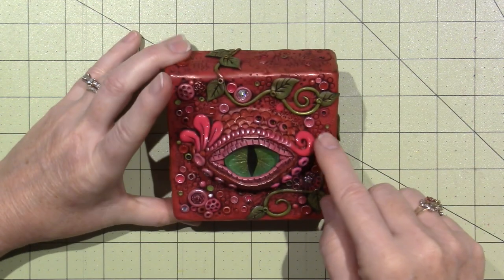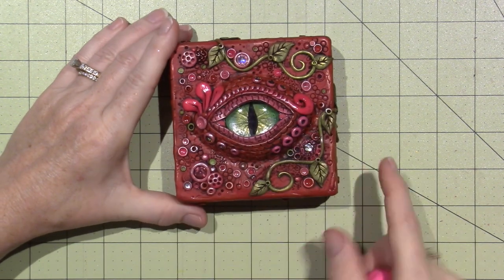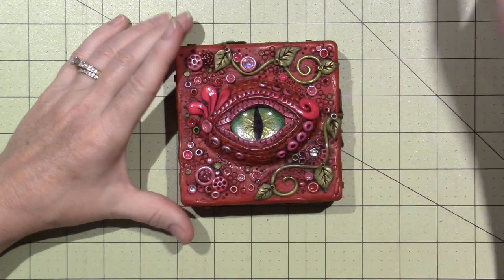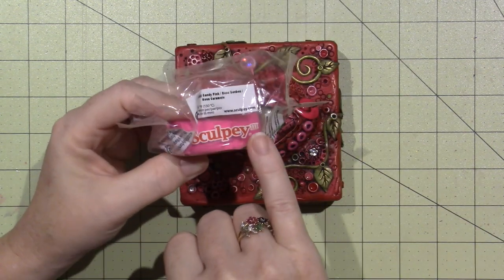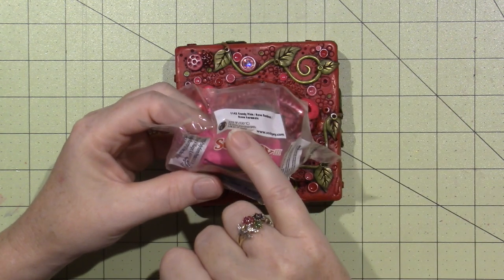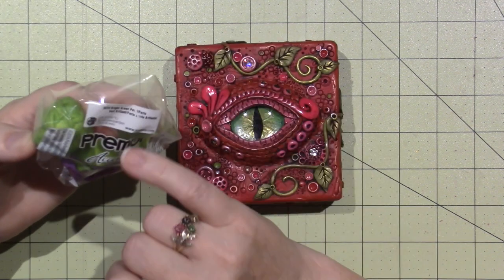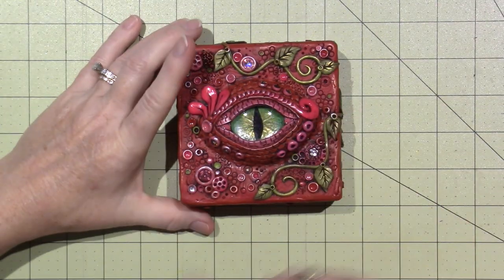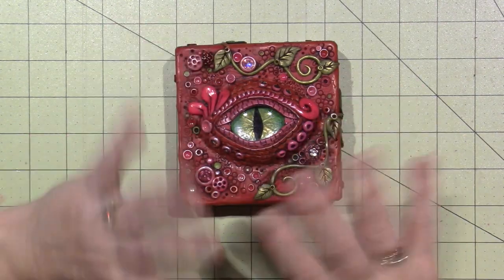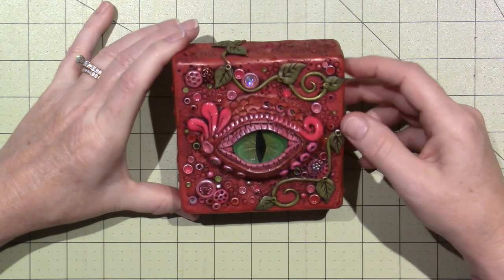I used the pink because I wanted to play with that, and I only baked it again for 15 minutes. Sculpey 3 says $2.75 for 15 minutes per quarter inch, and then regular Primo is $2.75 for 30 minutes per square inch — so it's double the baking time. I just put it back in for 15 minutes and luckily it looked okay. I'd rather have the spikes there, but I'm really happy with it.